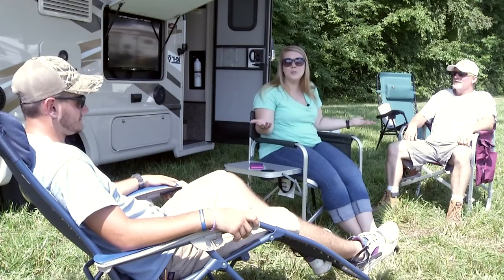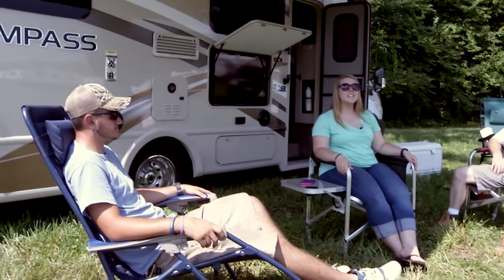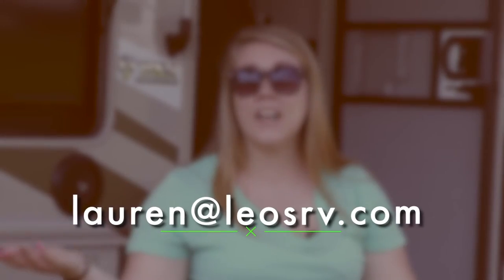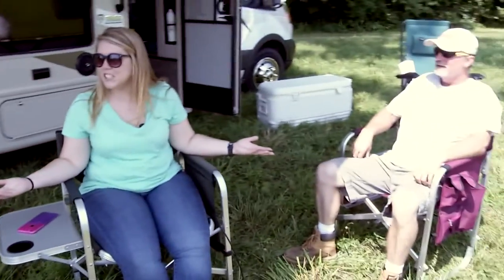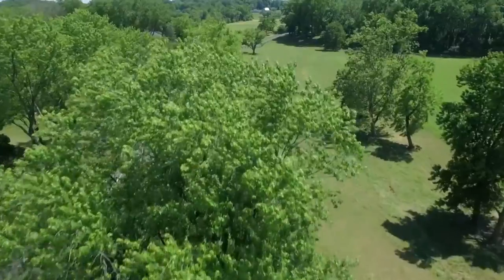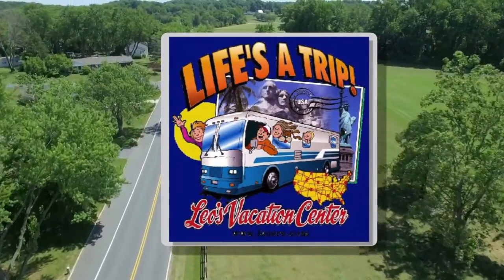Guys, what a great show. There's so many things you can see and do when you go RVing, and we want to take you to as many places as we can. Remember, visit us at www.rvdestinations.tv. Facebook us, tweet us, or simply contact me at lauren@leosrv.com. Hey Ricky, hey Bill, are you guys ready to go to our next destination? Let's go.